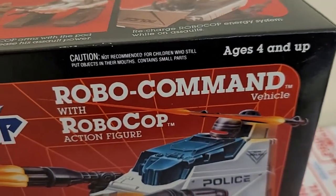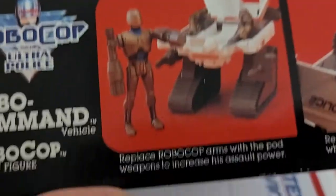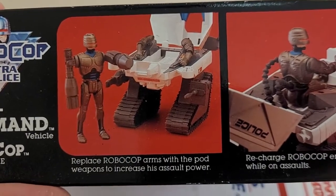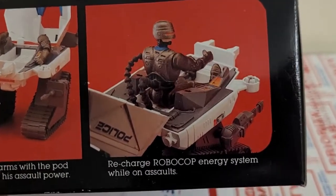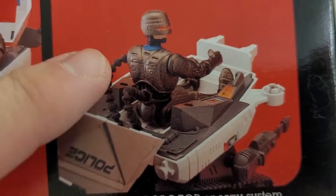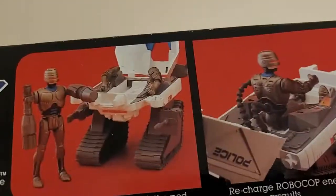It says four and up. Caution: not recommended for children who could put small parts in their mouths. Good job on Kenner for looking out for little kids. On the top it says: replace RoboCop arms with a pod weapon to increase his assault power. And you can recharge RoboCop's energy system while on assault. You can see how it plugs into his back and where his arm was — you can see how his arm's attached there when you swap them out.